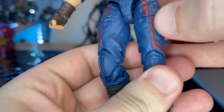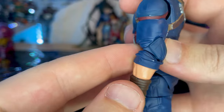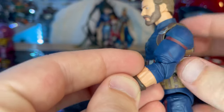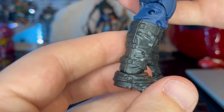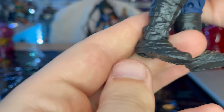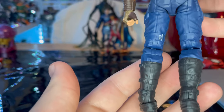Here are the pants with the red stripes — these are reused pants. The arms are new, as you can see because they don't have the pinned joints, which is nice. Here are the boots we've seen many times, with treads on them. It looks pretty good, and here's the back side of the legs.